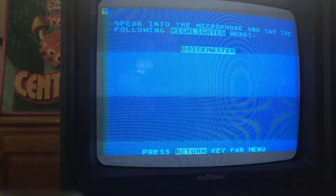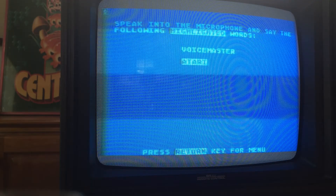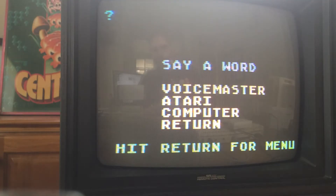Word recognition — semi-interesting. So I'll teach it some words: Voicemaster, Atari, Computer, Return. Now it's learned those four words, and when I say them, it should be able to know what I said.